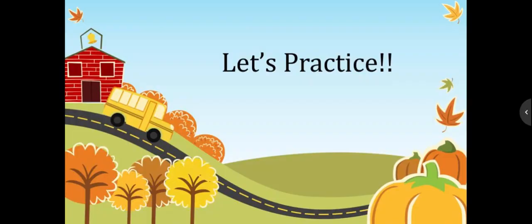Let's practice. As you see the turkeys, quickly count them and write the number.